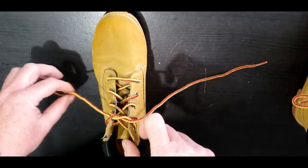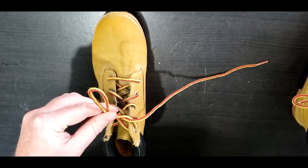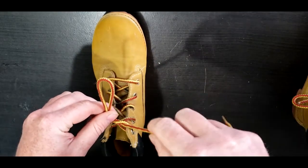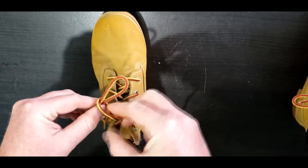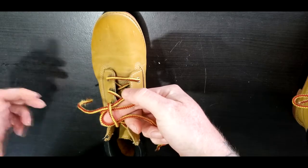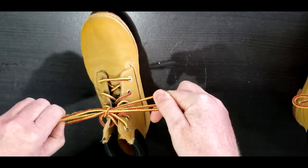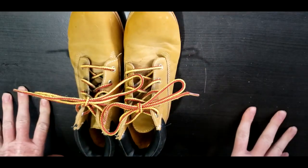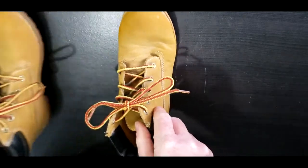Next, take the left shoelace and create a bunny ear. Take the right shoelace — the bunny goes around the tree and into the rabbit hole. See how that is? Grab and pull, and now you have two tied shoes!